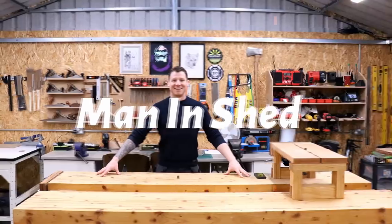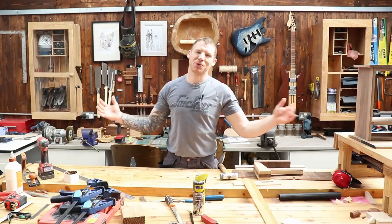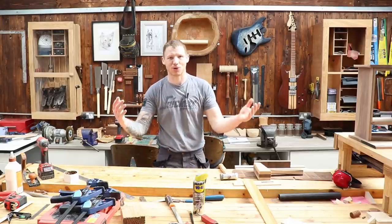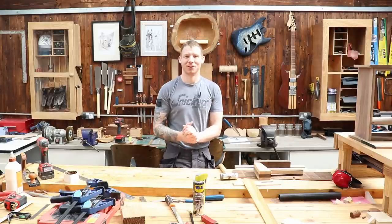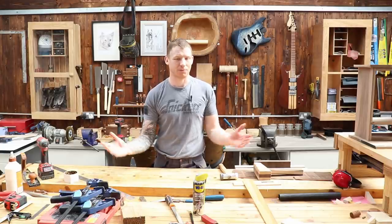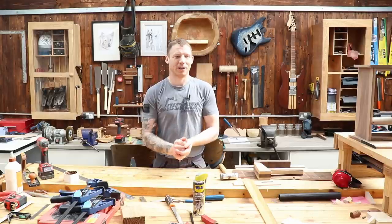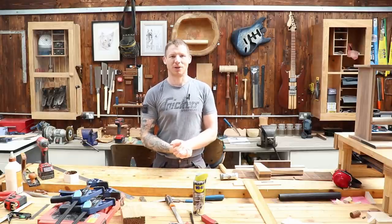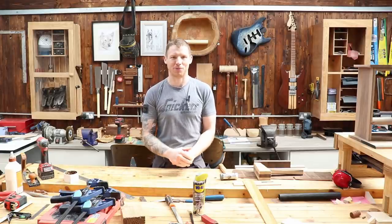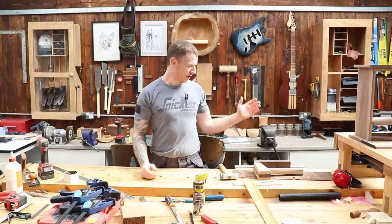Week four, no work, still on lockdown - workshop vlog number five, beginning to lose my marbles. Welcome back to the workshop, this is vlog number five - workshop update, general shop talk. I'm using this as an opportunity to check in with everybody and see how everybody's doing while we're all still on this lockdown. The channel has grown exponentially in the last few weeks, and I wish it was under better circumstances, but you guys seem to be enjoying the content.